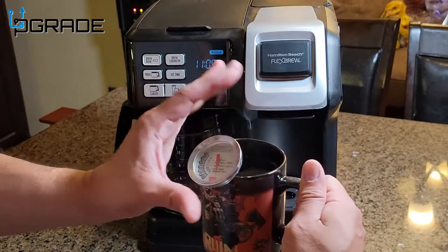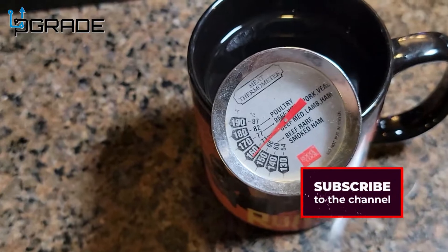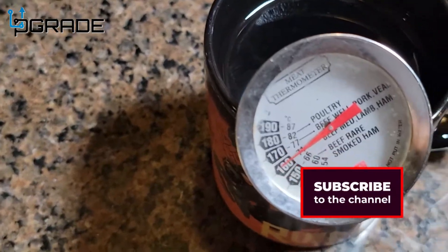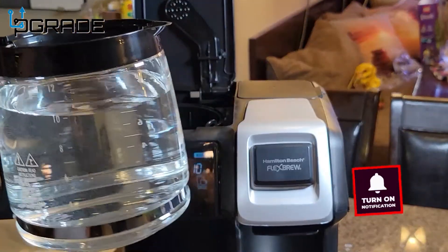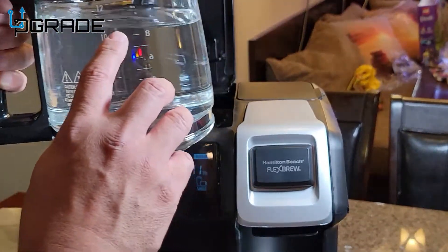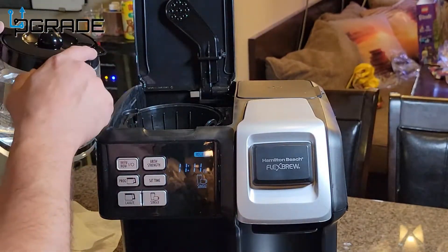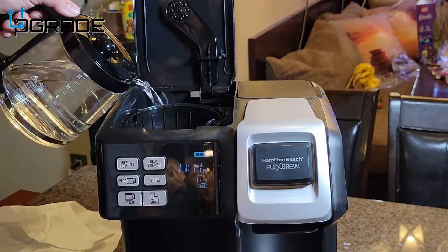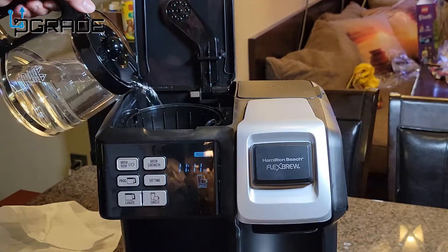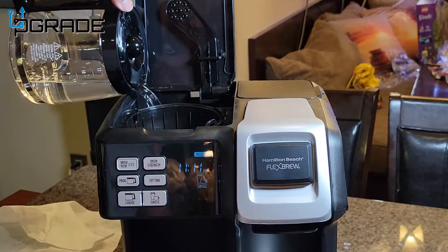You can see the cup is changing color — it's super hot. The temperature is almost 150°F, which is really hot. I'm going to fill up the water to about 10 ounces and run it a couple more times to clean it out. I like that it has a little lip so you don't spill — just pour it in and try to flush out any remaining particles without any filters.